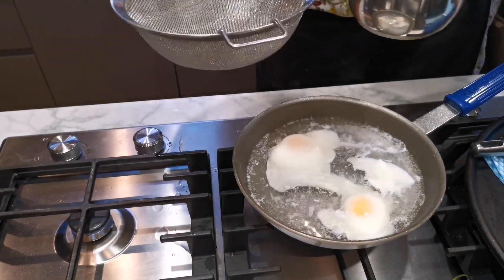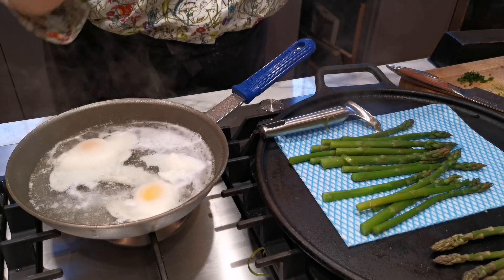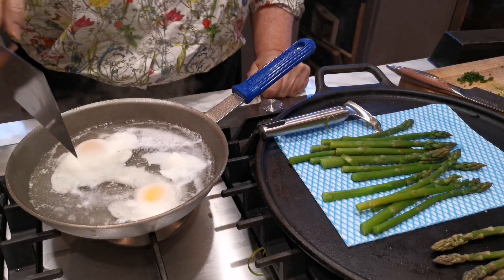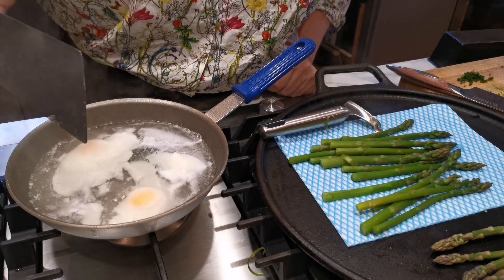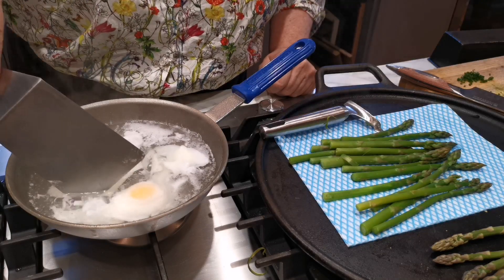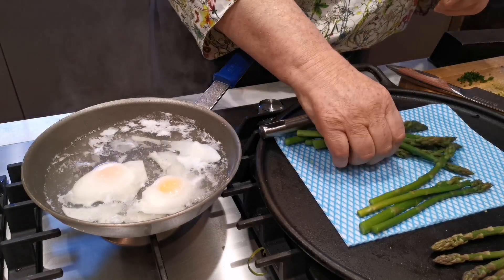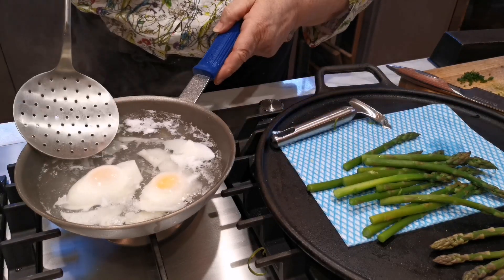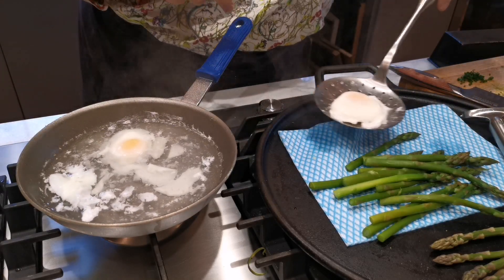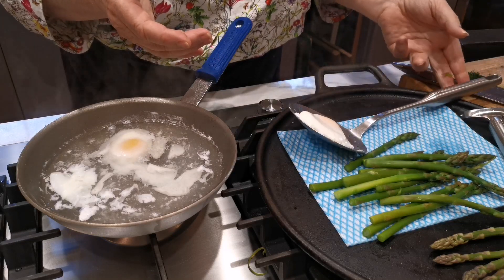I'm going to take this out and put it in a sieve. I'm going to turn this off because it's completely done. Now, if you want to make it a little bit prettier, you can just go round and take that bit off - that's the bit that's not exactly beautiful. I'm going to put this on a plate. It comes onto the plate easily. What you don't want to do is put it straight on because there's a lot of water that will come out, so you just leave it there for a second.